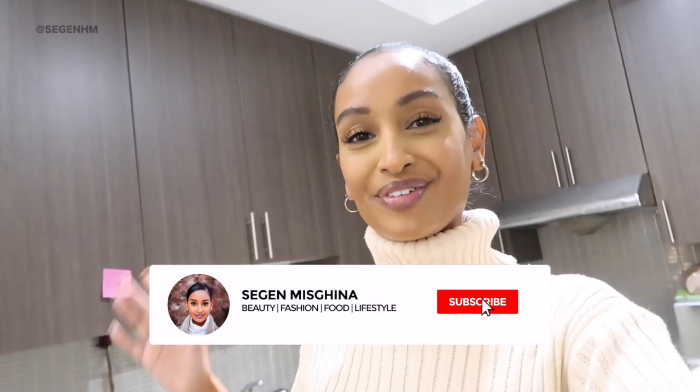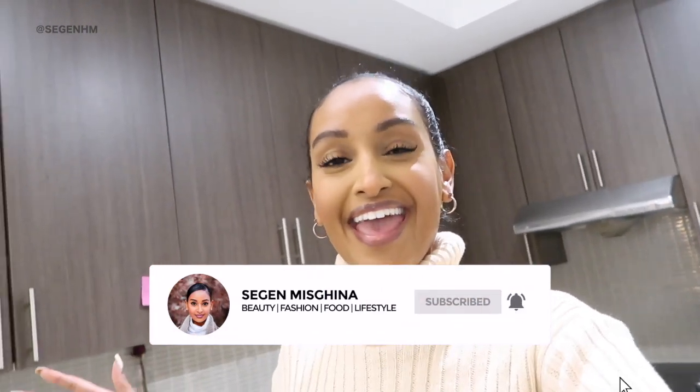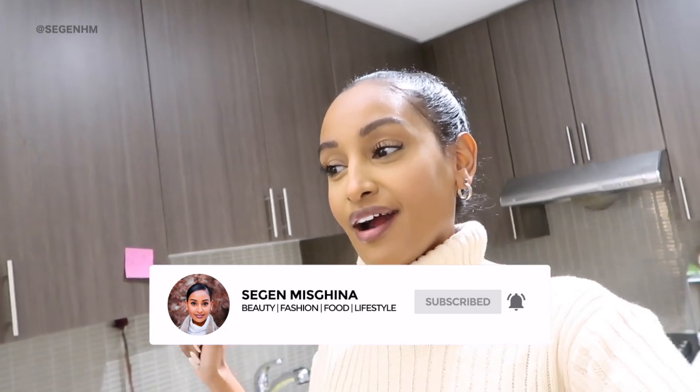Welcome to another Vlogmas video! Hi everybody, welcome back to my channel. If you're new here, my name is Second. If you're chilling at home and it's rainy and gloomy and it's dark already at like 3:45 in the afternoon, then you're gonna love this video because we're gonna make chocolate chip cookies.